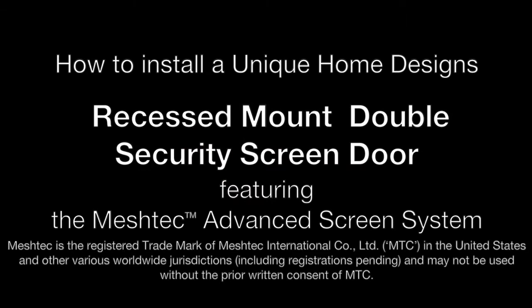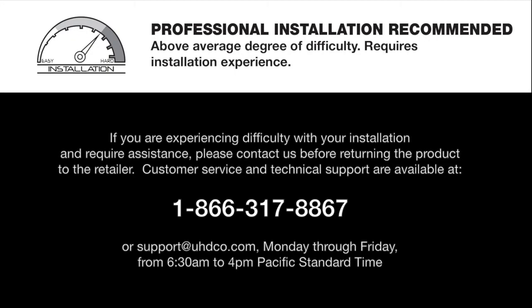How to install a Unique Home Designs recessed mount double security screen door featuring the Meshtec Advanced Screen System. Installation of this product is above average in difficulty. Professional installation is recommended.